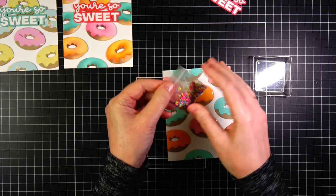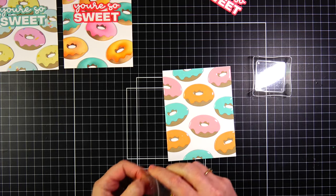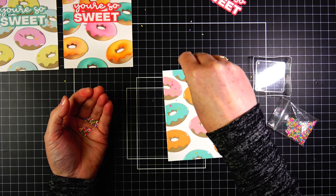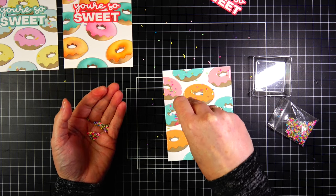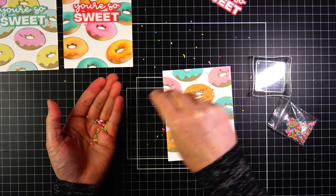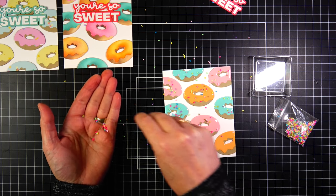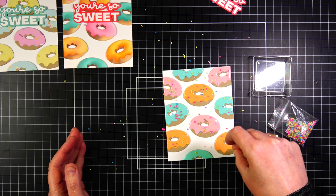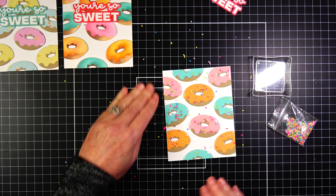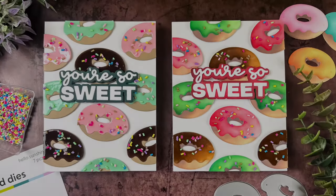That's why I did two more cards — I really wanted to see what the glaze would look like on the oxide inks. Before the glaze dries, which takes about an hour, I'm going to sprinkle sprinkles on top of the glaze and just let them dry onto it — when the glaze dries it grabs onto the sprinkles. Once the glaze is dry, I put the panel onto a card base and added the sentiment, just like I did with the other cards.